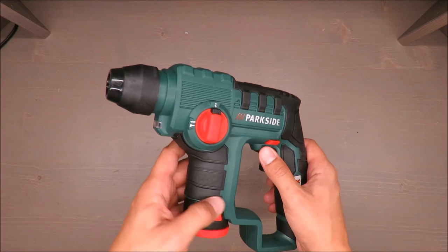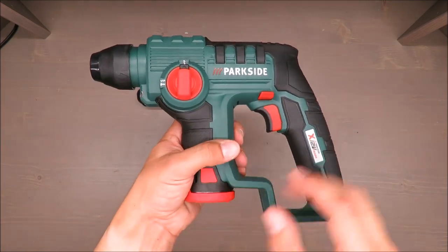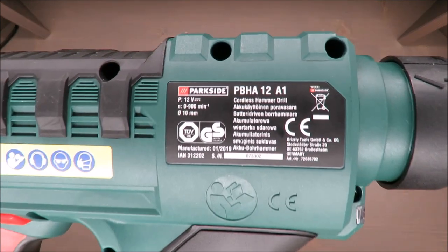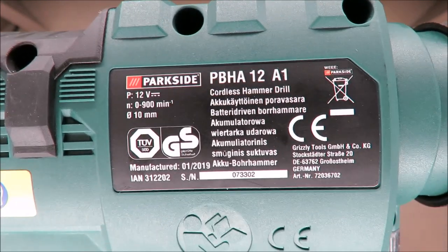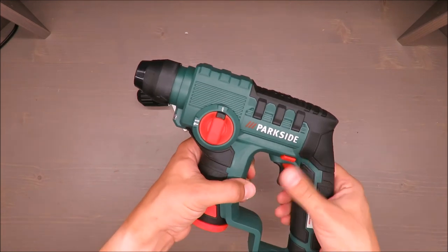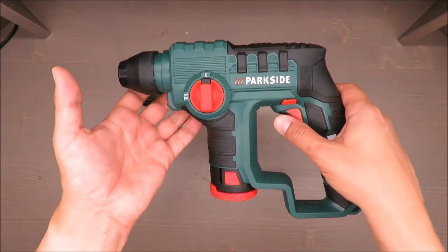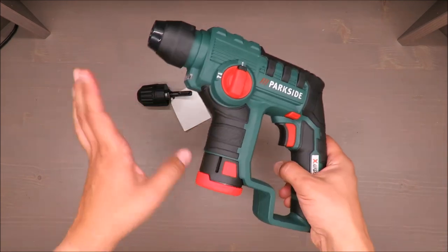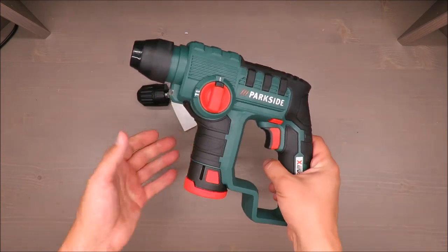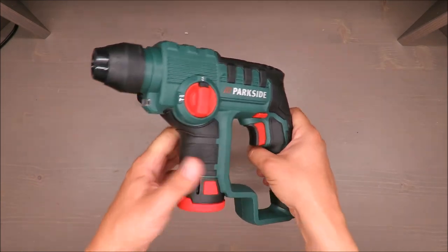But because it's so light, it doesn't feel reliable, doesn't feel strong. It has 1 joule, but still — if you're buying a cordless hammer drill with a 12-volt battery, you have to admit it will not be a serious tool. In my opinion this is a gadget, because 12 volts even for a regular drill is so-so, but for a hammer drill, for sure not for concrete.